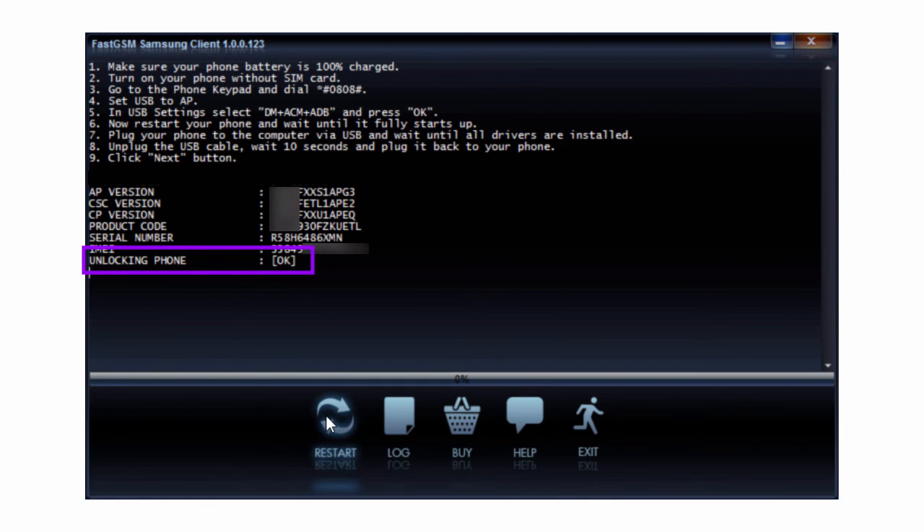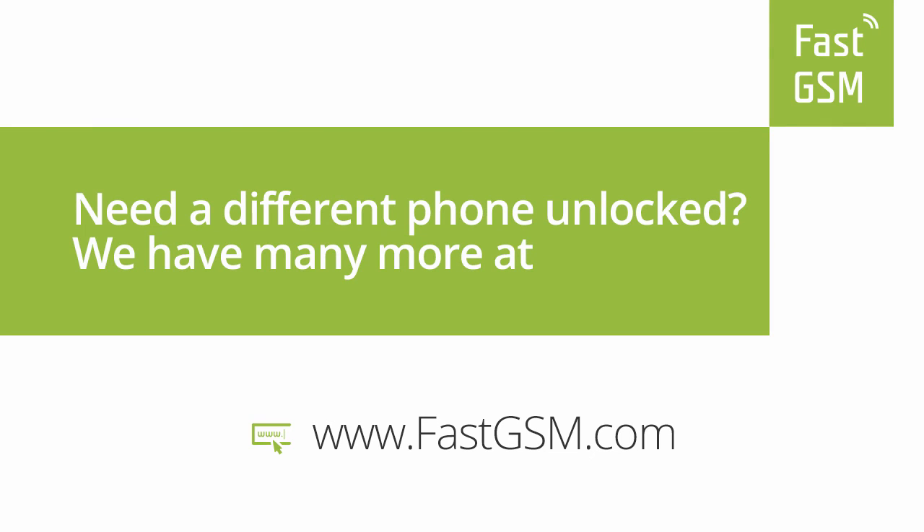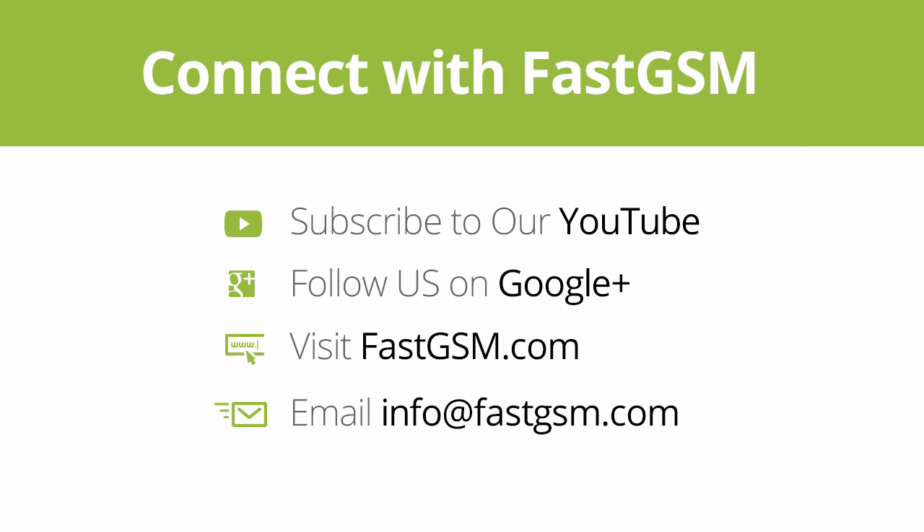Now you have successfully unlocked your phone. You can purchase this service at FastGSM.com. Need a different phone unlocked? We have many more at FastGSM.com. Connect with FastGSM. Thank you for watching our video.